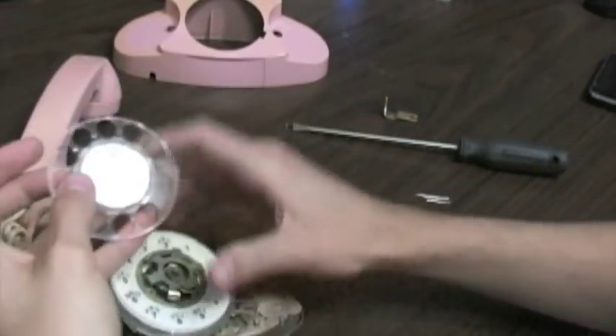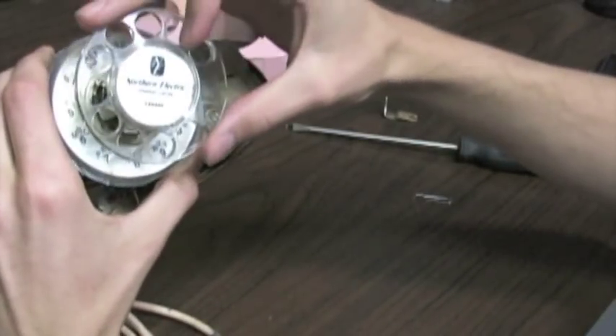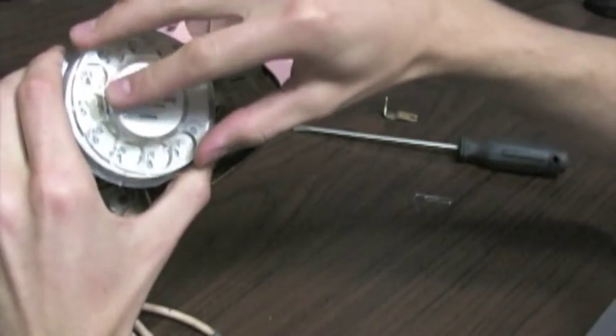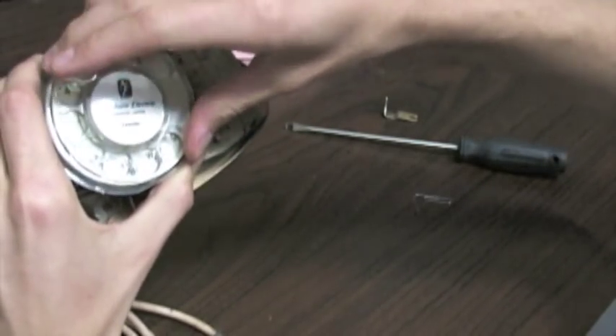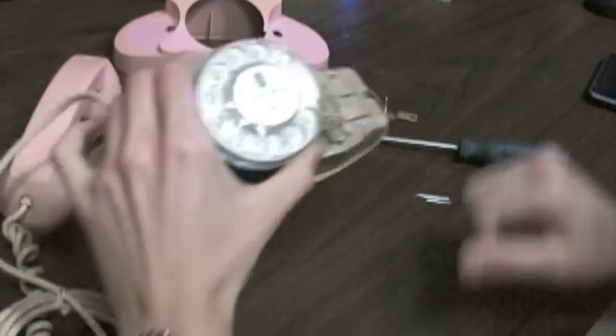Now to get it back on the phone, align the dial so it's pointing to about the eight, or between the eight and the nine, then twist it counter-clockwise and it engages the mechanism again, and you have your dial back on.